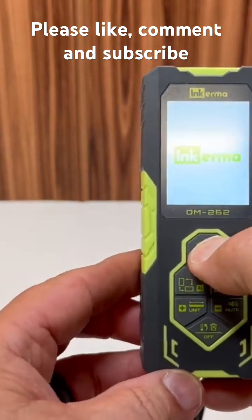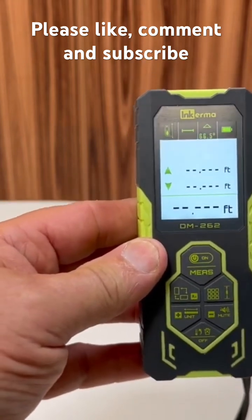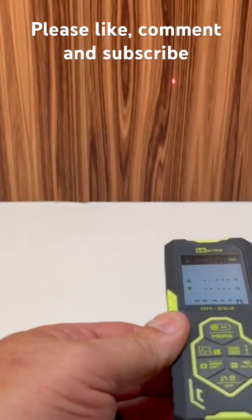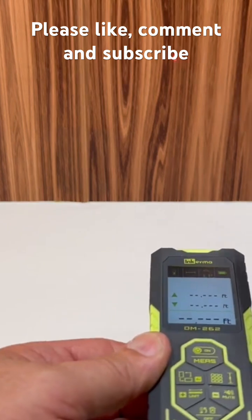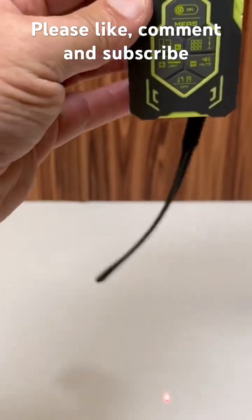This tool is a bilateral laser measure, which means it has a laser on the top and a laser on the bottom — you can see right there.